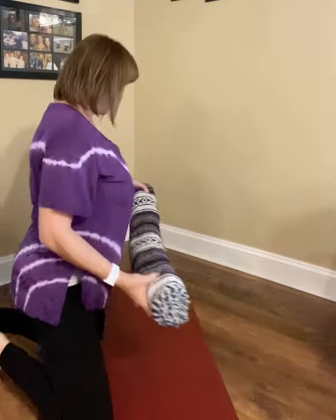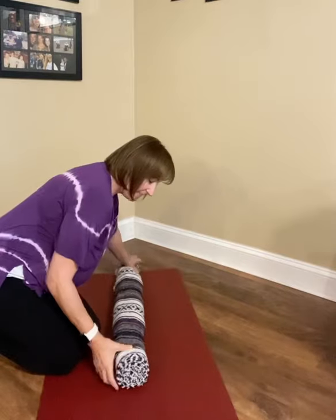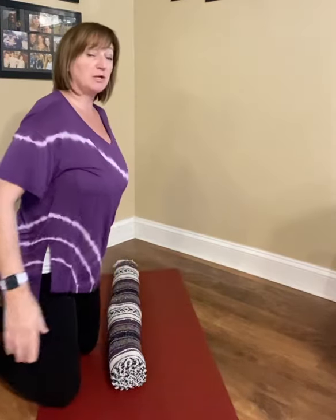I've got it rolled like a tube. I'm going to place that on my mat and then I'm going to sit in front of it. We're going to lay back on it and we want it to go from our spine all the way up to our head. So my tush is on the ground and I'm laying over the blanket.